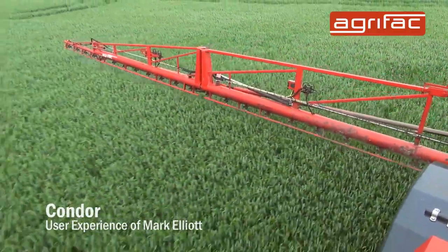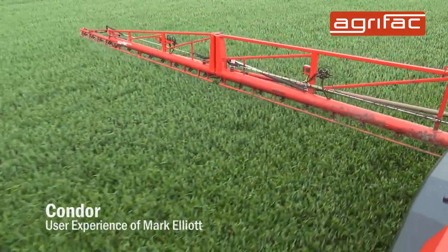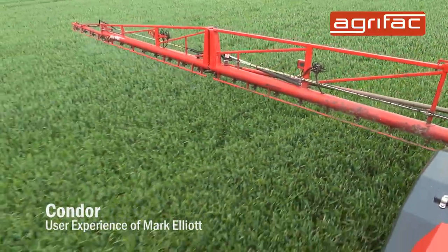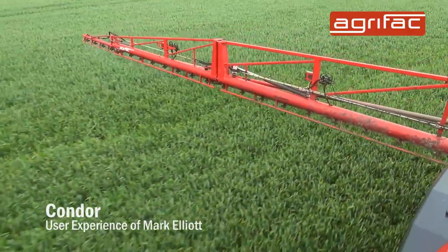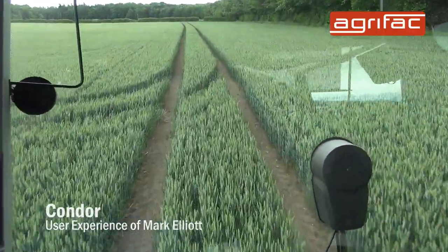The boom riders, no matter what you go over, it stays where you want it. It doesn't bounce about. It's such a smooth running machine. You don't get the bounce in the cab and it's no problems at all over rough ground at all.